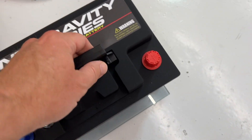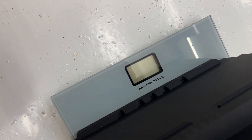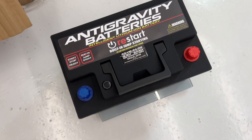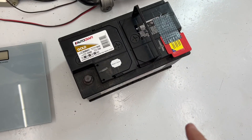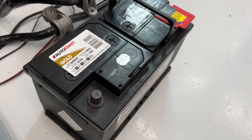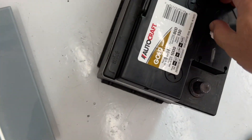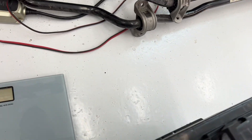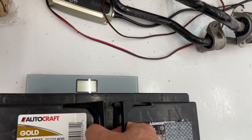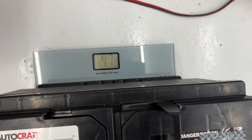For the real test — we are going to weigh this thing. Setting it on my scale, the new lithium-ion battery comes in at 8.8 pounds. Make sure you don't tip the lead-acid battery over because it can leak acid — that's one of the other big advantages of the lithium-ion. The old lead-acid battery comes in at 47 pounds.